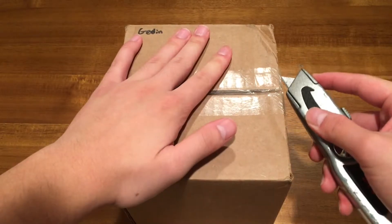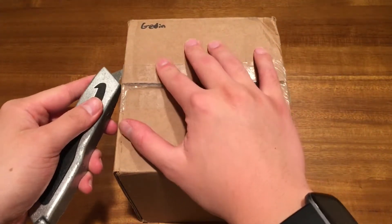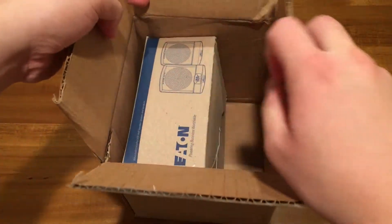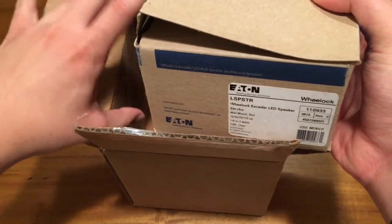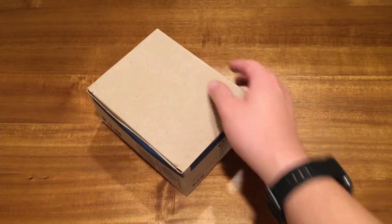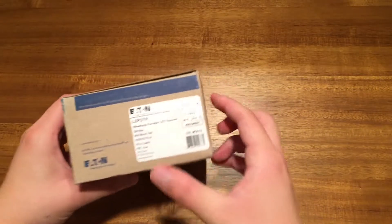So it's a nice small box that I will show you. I cannot show you one side of the box because it has all my personal information, and I don't think I'd appreciate people finding where I live. And the box, per usual, is partially open, but that's no big deal because the product itself is mostly intact — or hopefully should be intact.